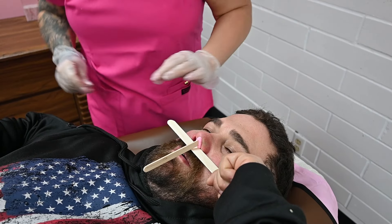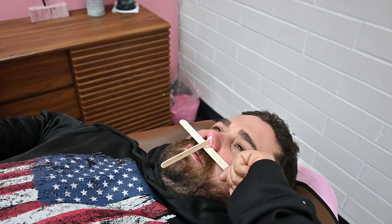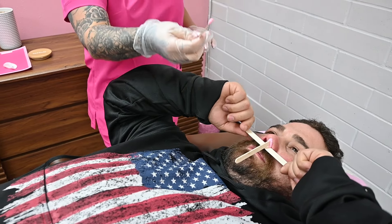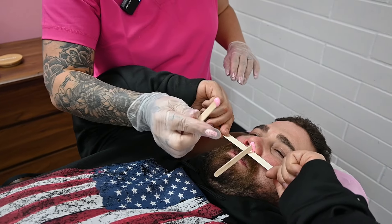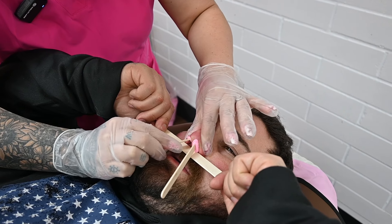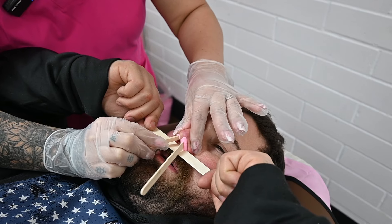I see a few missed hairs on this side so I'm going to get just a very minimal amount of wax on my stick and do a little cleanup. I want to make sure it's nice and cool. I'm just going to go right there, give a little twist and pinch.